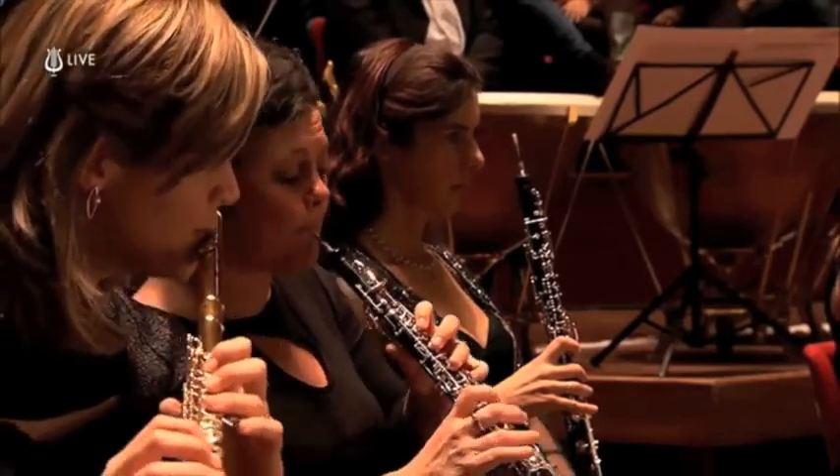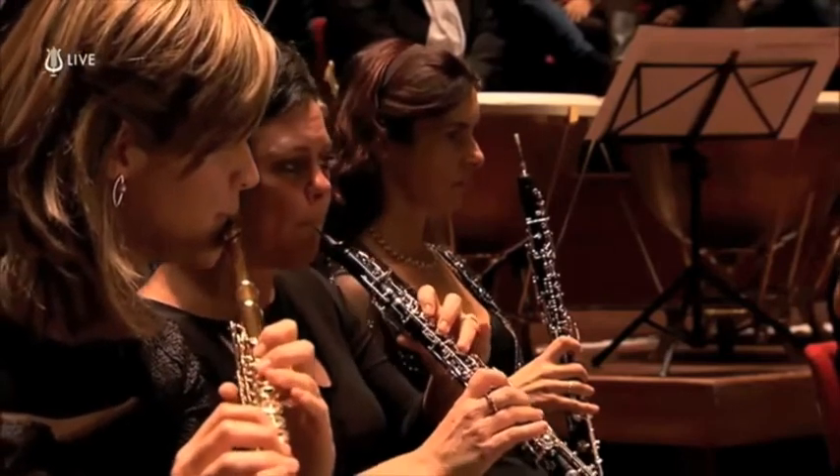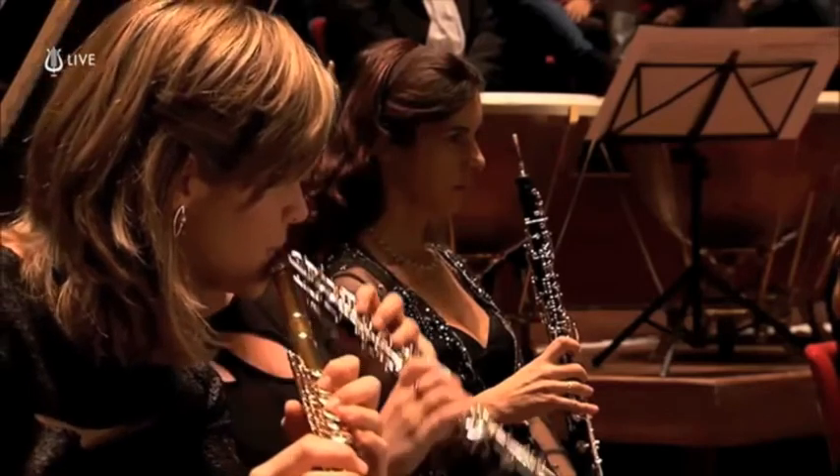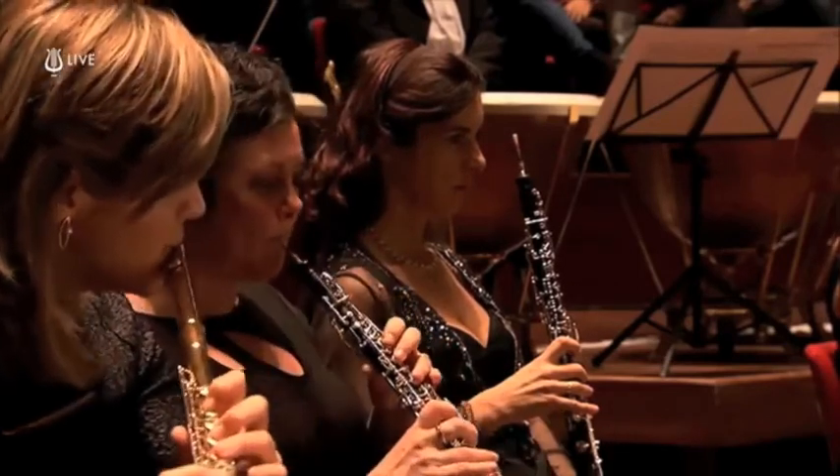The oboe is often asked to play a melody because of its beautiful, warm sound. It is also a sound that can easily be heard over an entire orchestra.